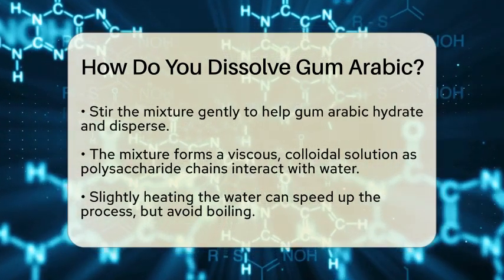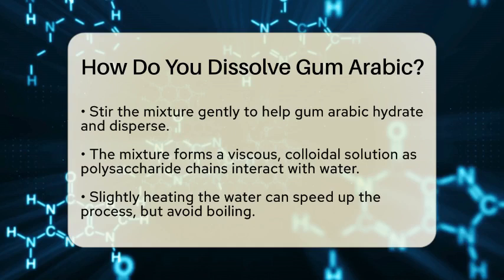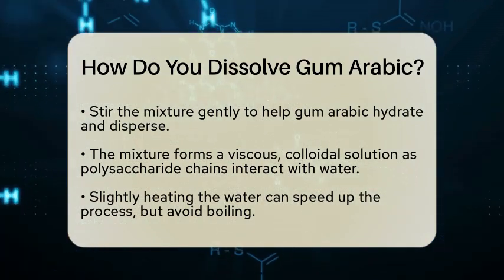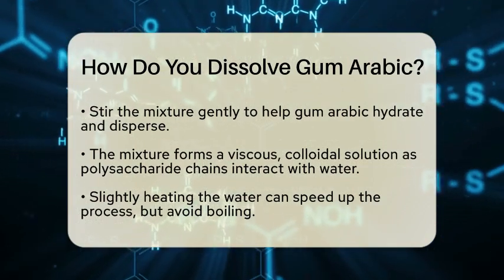If you want to speed up the process, you can slightly heat the water. However, be careful not to bring it to a boil, as excessive heat can change the properties of gum arabic. A gentle warmth is enough to enhance the dissolution without compromising its quality.